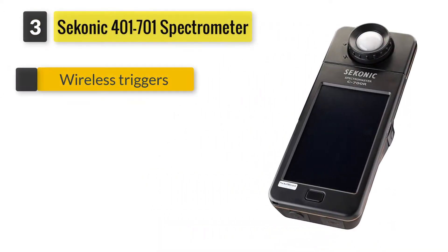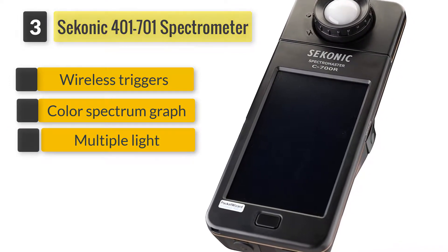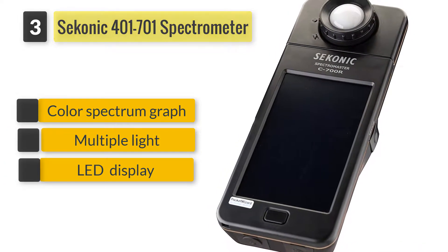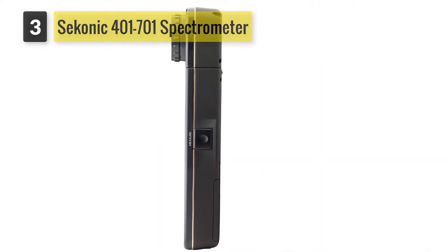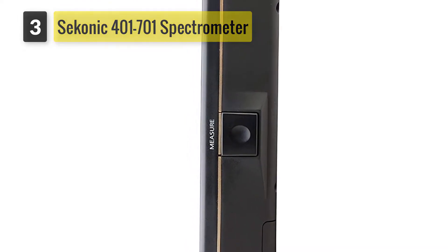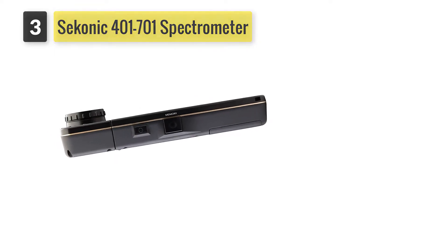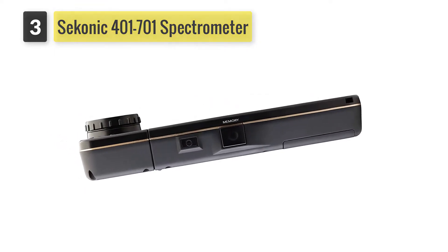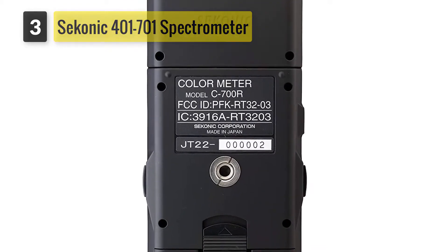Number three: Sekonic 401-701 Spectrometer. The Sekonic Spectrometer is designed for motion and still photography that needs quality results without compromising on color. The product has a full spectrum color LED that measures and captures display spikes to give an accurate color measurement. You also get color filtration information that helps in light color modification.